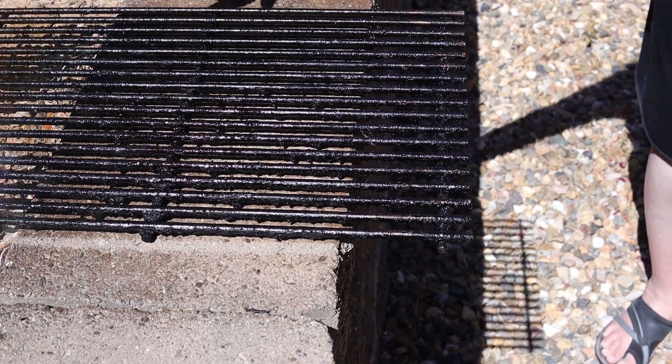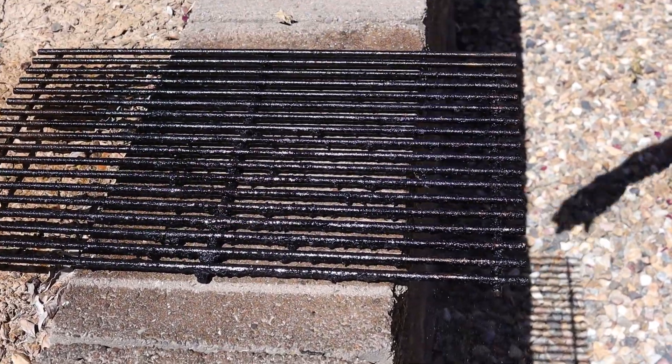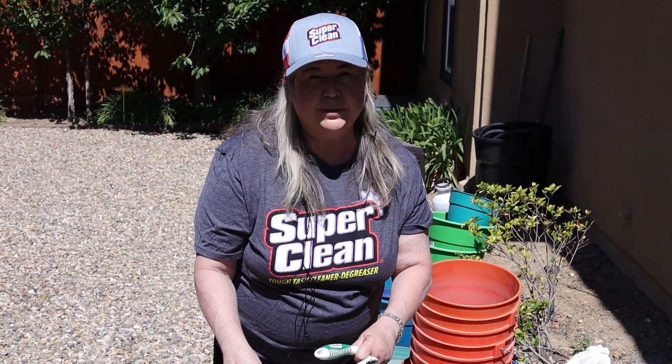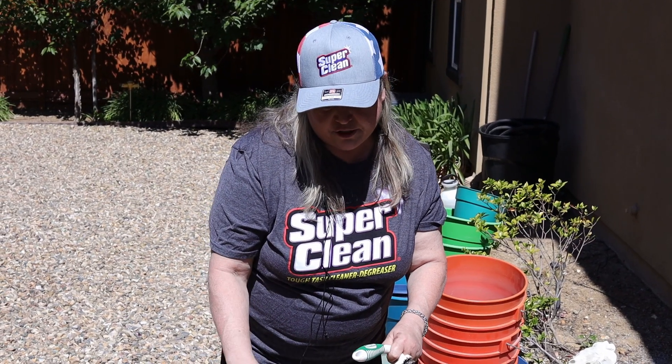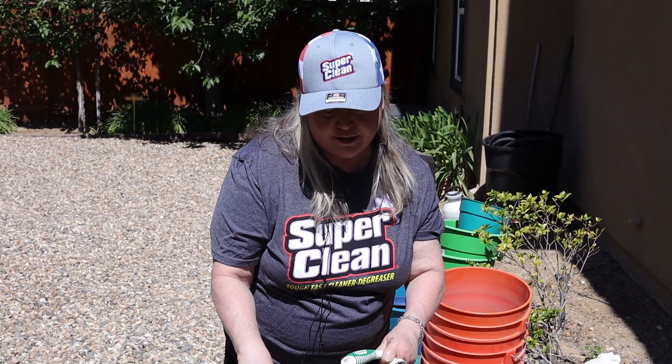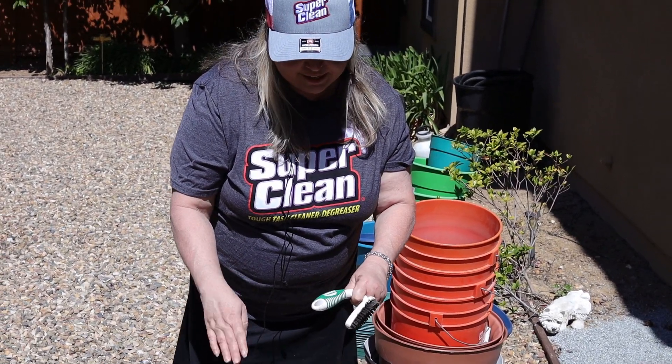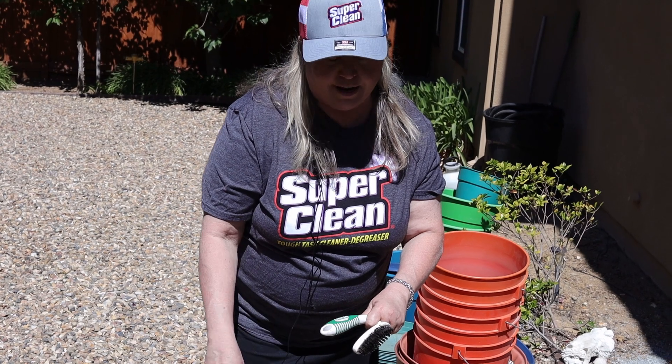It's definitely coming off, but what they said is if it's not coming off completely, we're gonna need to soak it in the solution for about ten minutes. I think that's what we're gonna do next because this stuff has been baked on there for a long time.